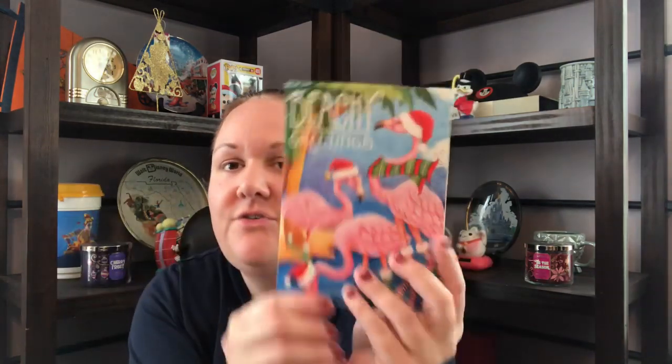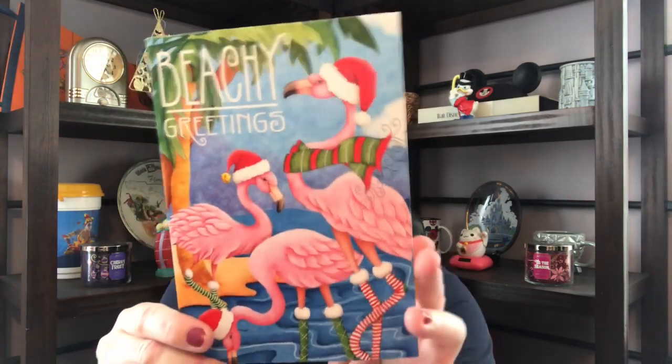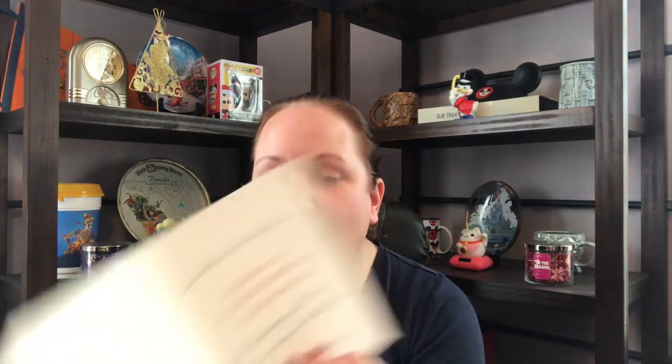All right, so now let's get to what was in my PO box. The first thing — this actually came in my regular mail because I'm in Melissa Fresh Blooming Clothing's Patreon group. I got a beachy greetings Christmas card with flamingos — super cute. 'Dear Ann and Papa, wishing you a warm and wonderful holiday season. We hope you have an amazing Christmas. Love, Bear and Melissa.'